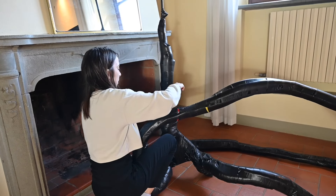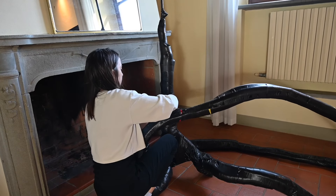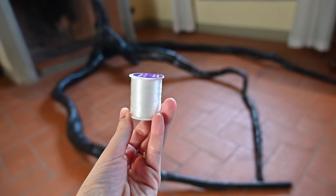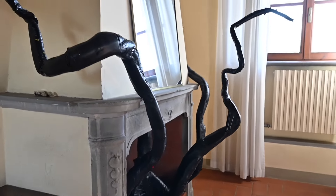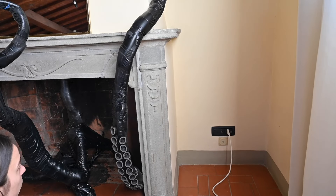At this point I didn't know that I could actually wedge the tentacles onto the fireplace so they would stand up by themselves. So I used this invisible string to tie it up so that I could put my suckers on.